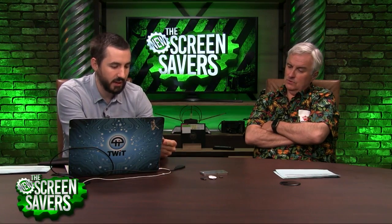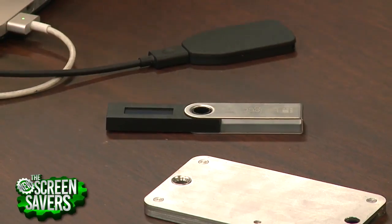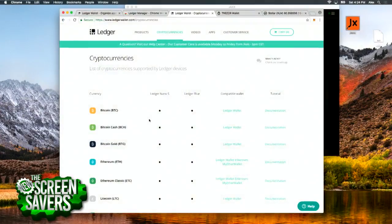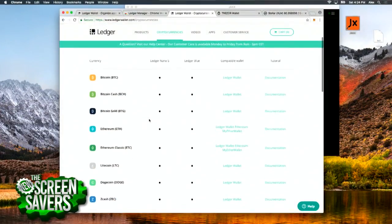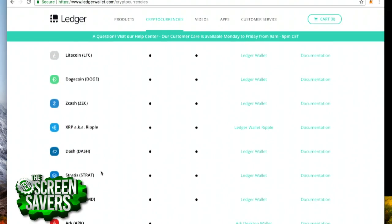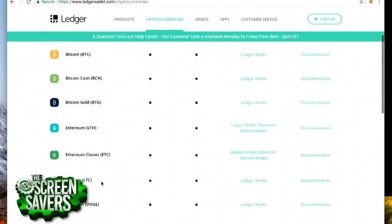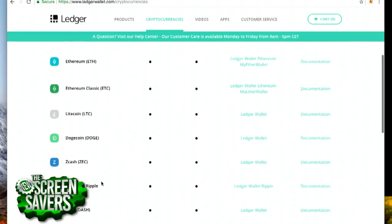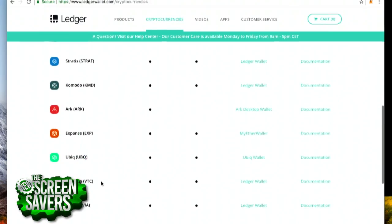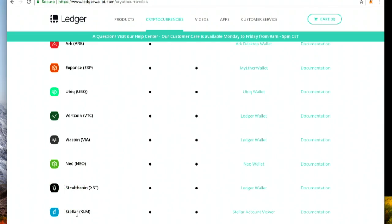The one thing I like about this Ledger device — it's very similar to the Trezor — is these are all the different wallets it supports; there are a lot of different currencies here. It'll support Ripple, and what did you want to buy earlier? You wanted to buy Stellar Lumens — Stellar's on here as well. So if you start buying a few of these more obscure currencies, you have to make sure the hardware wallet you buy supports them.